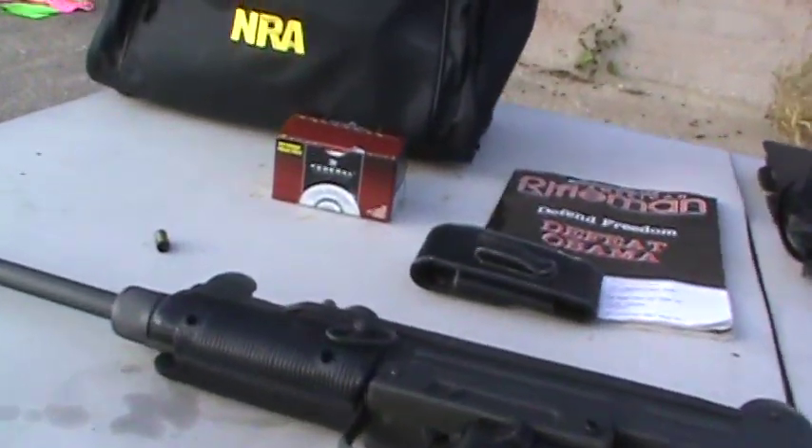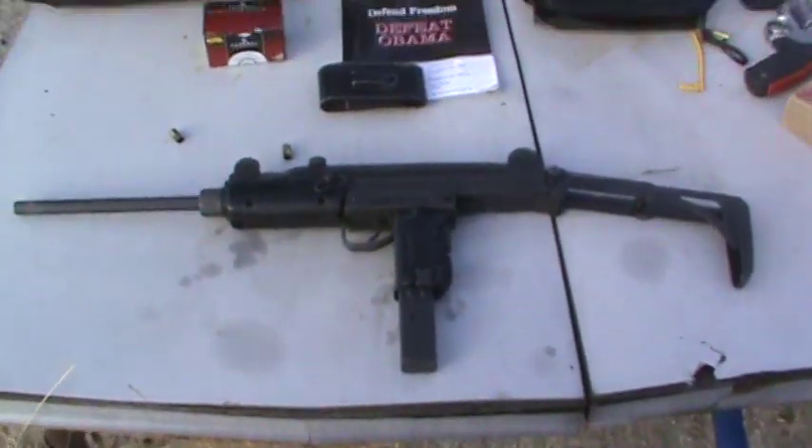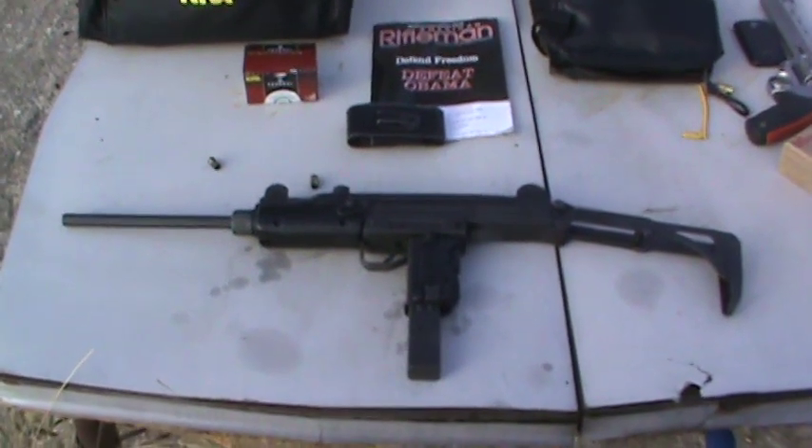Pretty cool weapon, pretty cool Uzi. I've got a Mac 10 and a Uzi — pretty awesome. Alright, until next time, talk to you guys later.